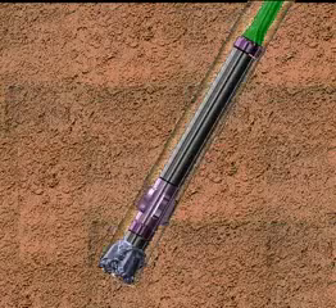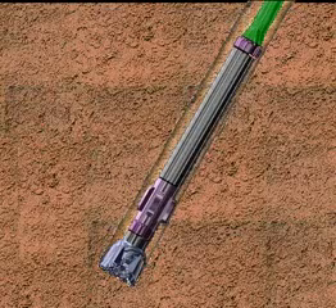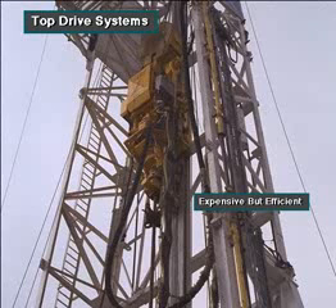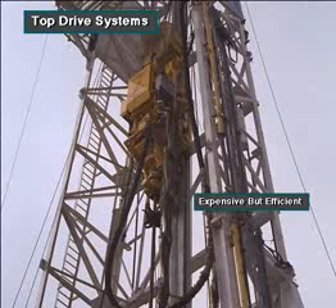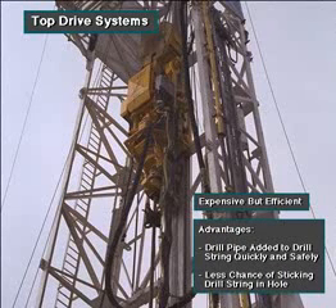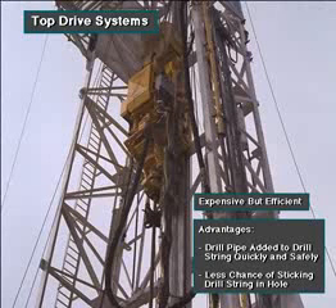Some rigs rotate the drill string with a top drive unit. Top drives are expensive, but very efficient. Crew members can add drill pipe joints to the drill string very quickly and safely, and they can drill the well more efficiently, with less chance of sticking the drill string in the hole, as compared with the Kelly and rotary table.